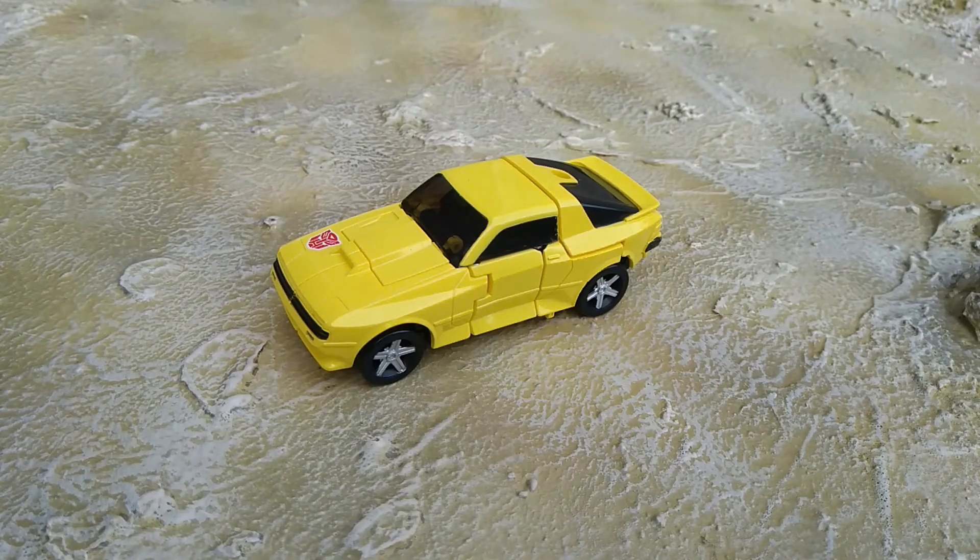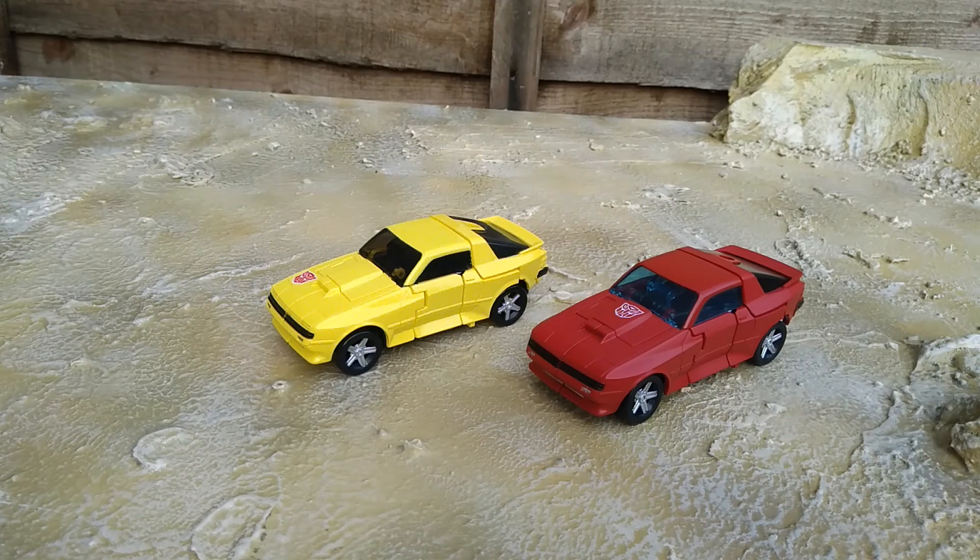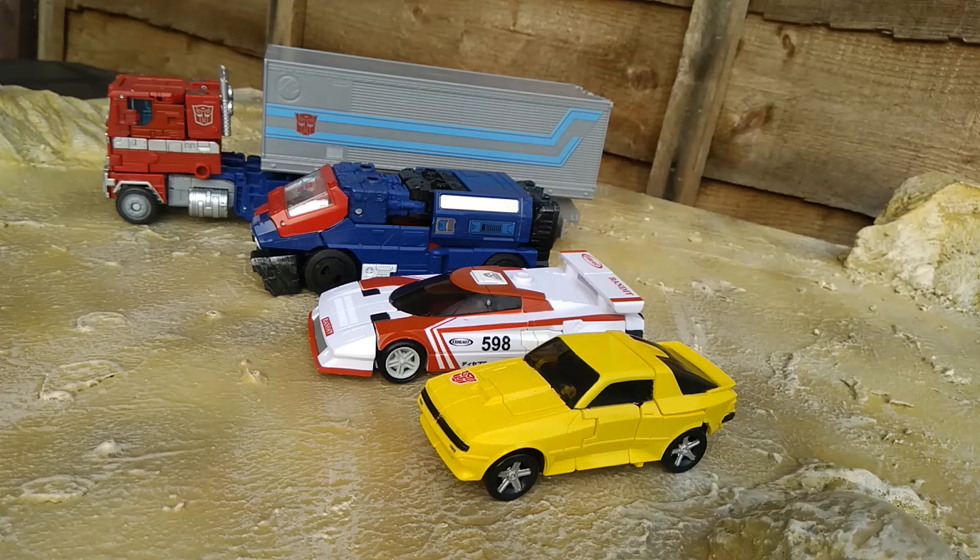Hubcap's vehicle mode is exactly the same as Cliffjumper's — no surprise there. I actually kind of like it a little bit more; the black windows look a bit better and the yellow paint pops more than the red did. Sitting next to Cliffjumper, they're both great vehicle modes — same mold, but the paint schemes help them stand out from each other. I also like the fact that the Autobot symbol is in different places on each, which helps differentiate them.